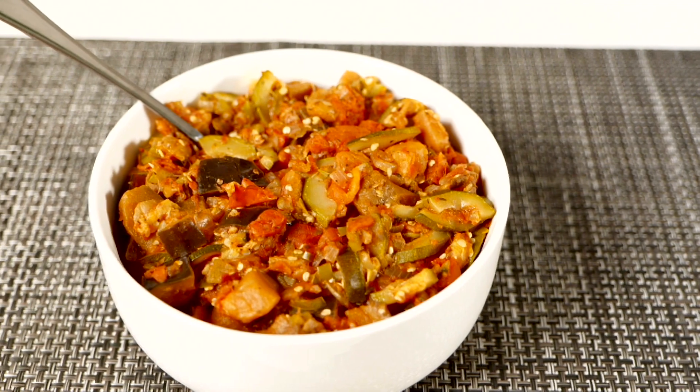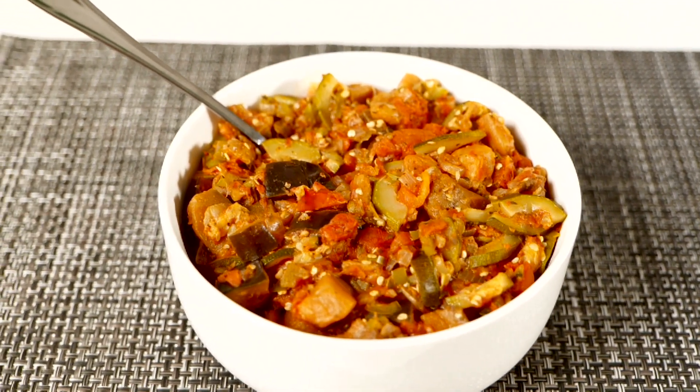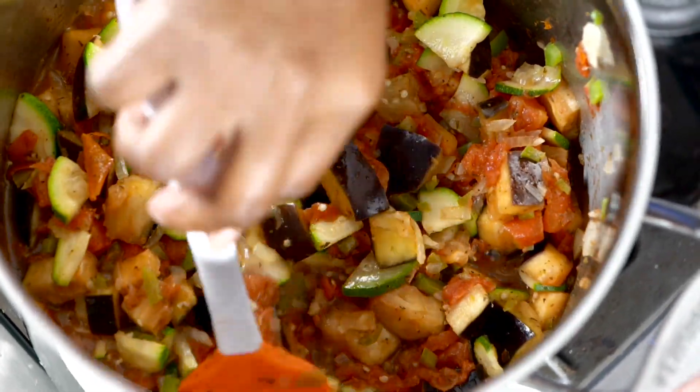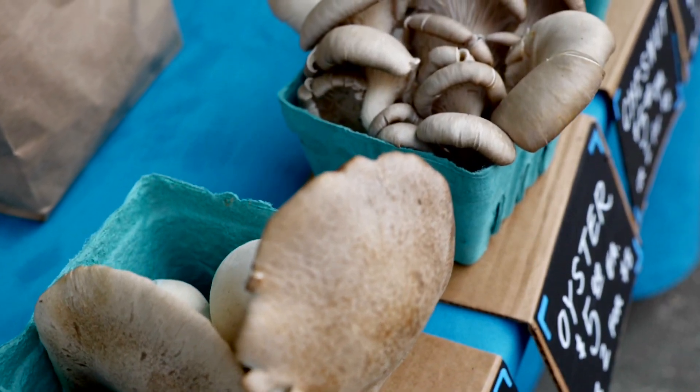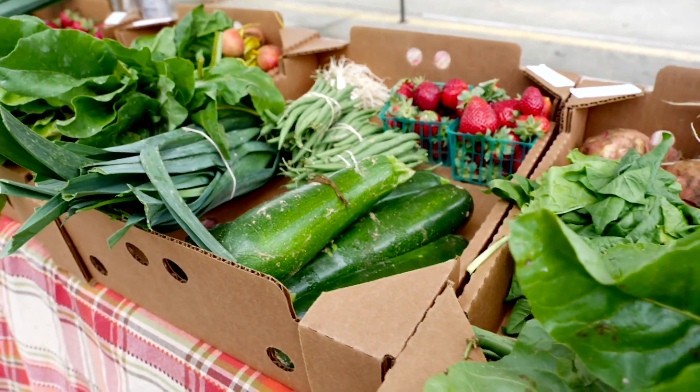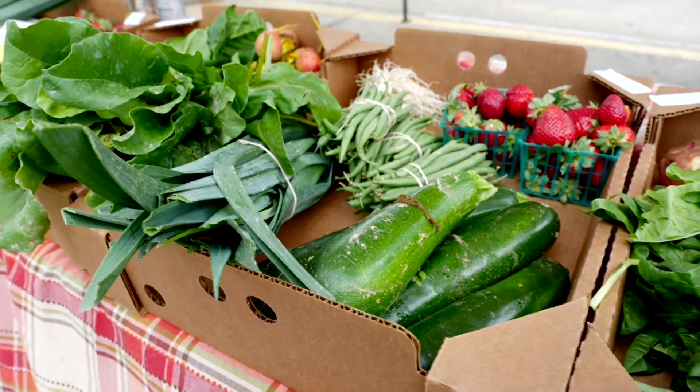Ratatouille is a great side dish to have with any meal. To make a healthy plate, half your plate should be fruits and vegetables, and ratatouille is an easy and delicious way to do just that. You can buy produce at your grocery store, but I suggest visiting your local farmers market for produce that is in season. This can save you money and your vegetables will be the most fresh, nutritious, and delicious.